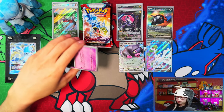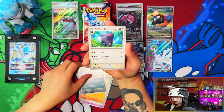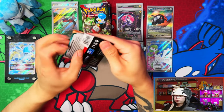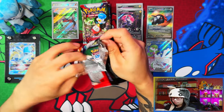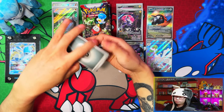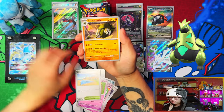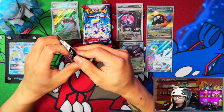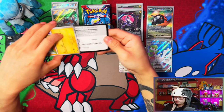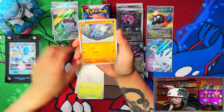For my second gaming channel, it might be a fun video to do — still thinking about it. I would have preferred to play Scarlet first but Violet was still good. I prefer the primal Pokemon and then the future variants. There are some future ones I like and some primals I don't like. Like Iron Thorns from the future — that one is amazing. In terms of Iron Treads, I prefer Koraidon out of those two forms.